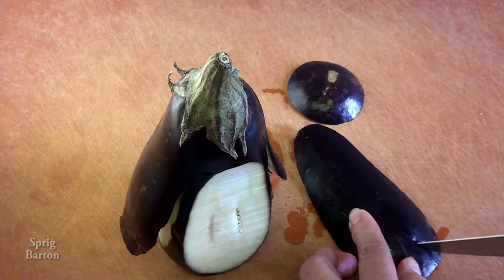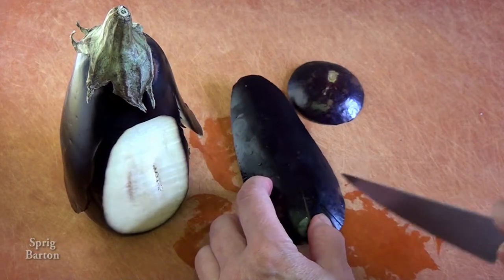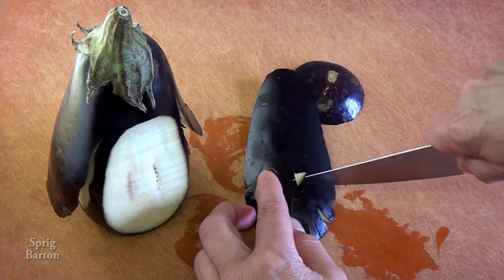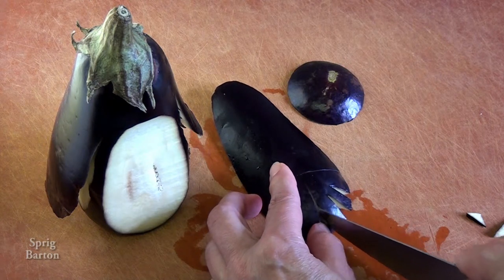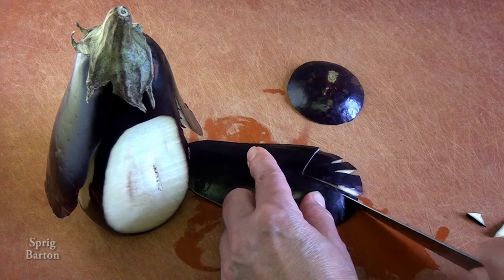Now we're making the penguin feet. You can make them either with the dark side up or the light side up, whichever way your penguin wants to be dressed today. Make it out of the bit that you cut out of the penguin's belly. That's what I'm using.